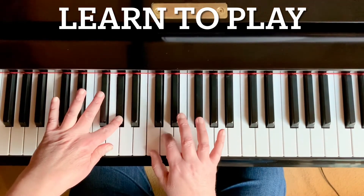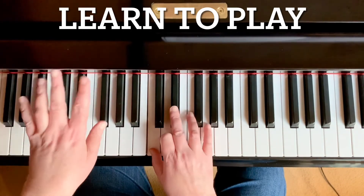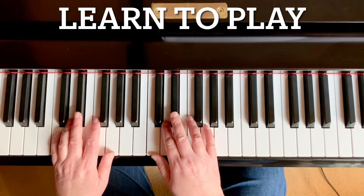And once again, we play the right hand. Let's try that together, beginning in measure three of line three, which is measure 11 of the piece.